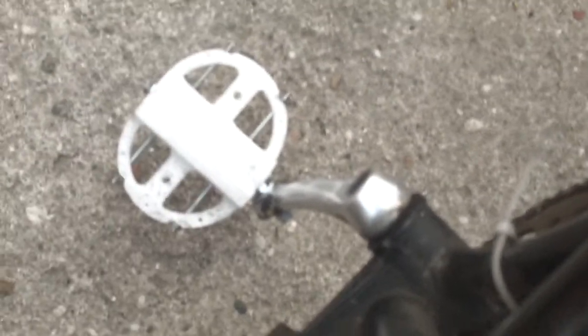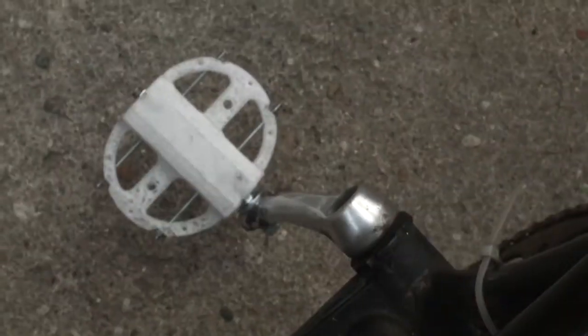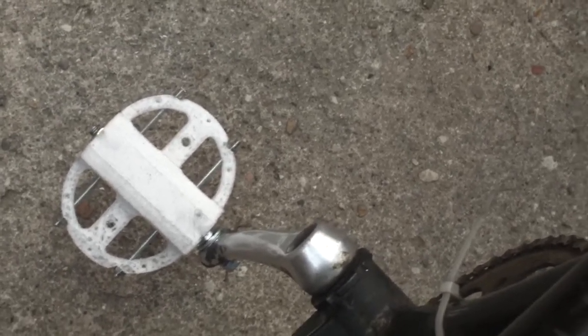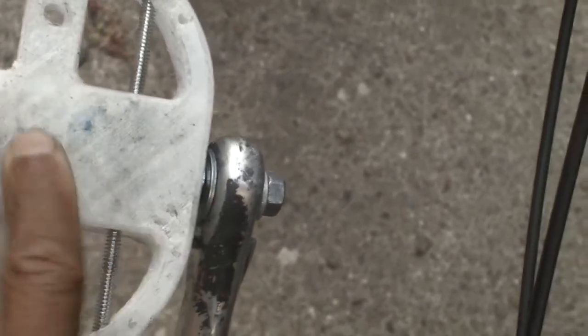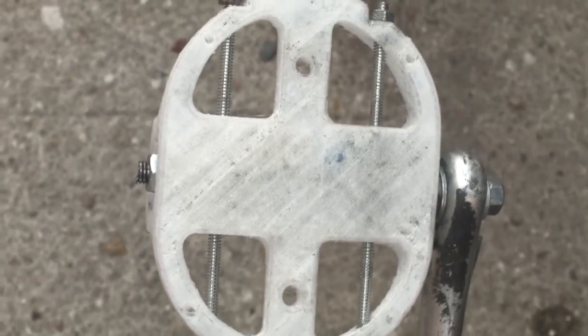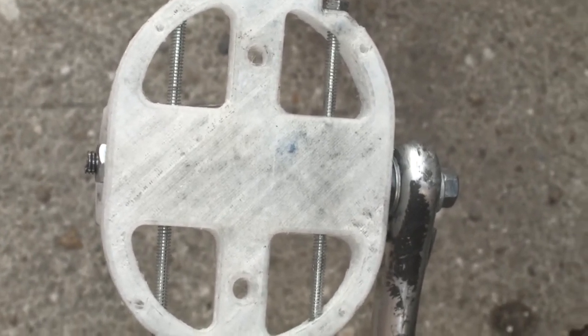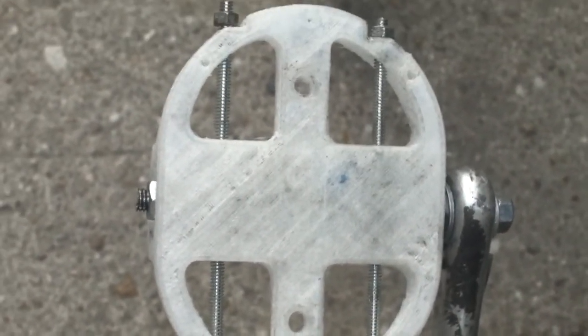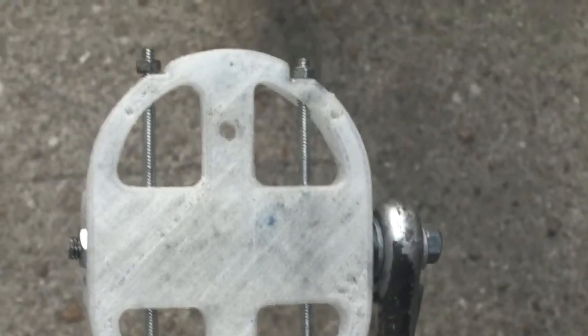You can see it holds my weight and it works. If anybody wants it, I can post this online — it's not part of the project, so let me know and I'll post it. It's very simple. I put threaded rods in there just for a bit of reinforcement so I'm not putting all my weight directly onto this area. It's stable so far. I'm going to go over to Whole Foods and see if it lasts all the way there. I anticipate that it should, but you never know. Cheers.